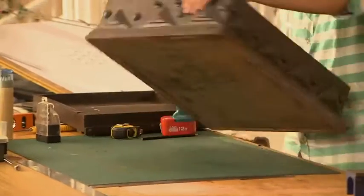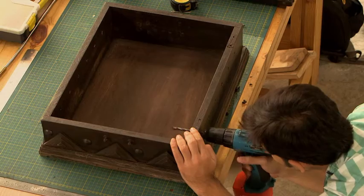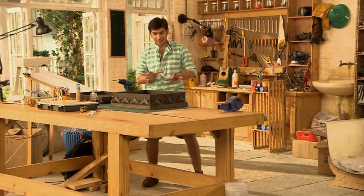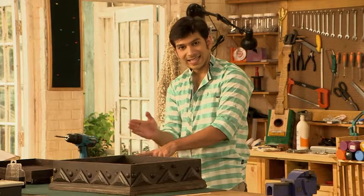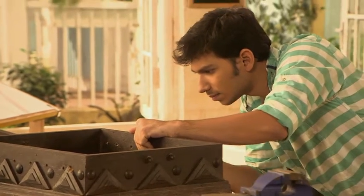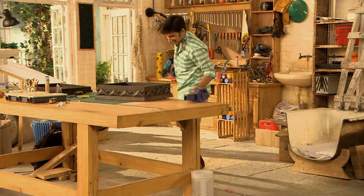Same way, now I will make holes in the other side. So now, 6 equidistant holes are ready. Now I will make 2 more holes on the other side. For this last hole near the wall, I will make a mark for the goalkeeper.